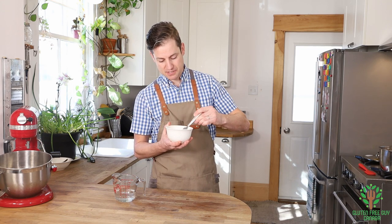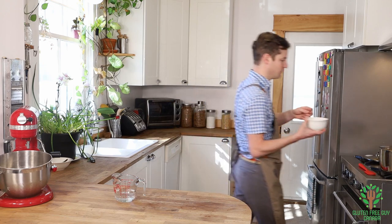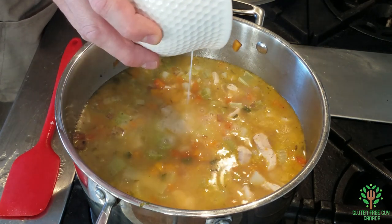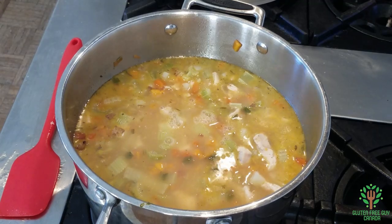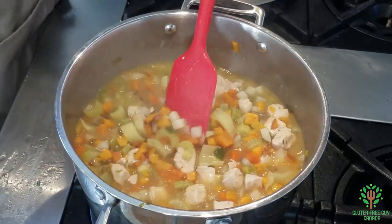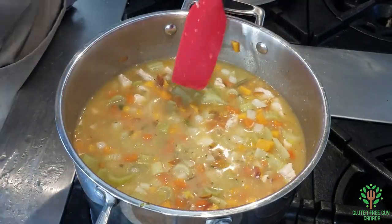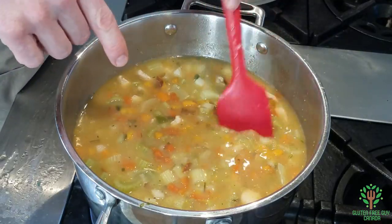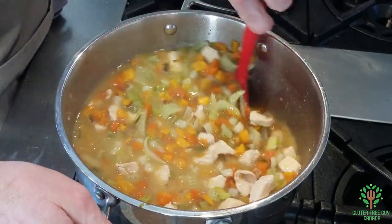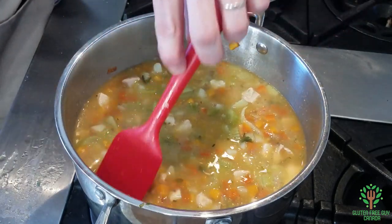I'm just getting rid of all the lumps. Okay, here we go — I'm gonna pour it in and stir it up. I'm gonna turn the heat back up, and already you can see the stock is thickening up and that's only been a few seconds. Remember, when it cools it's gonna get even thicker, so you don't really want to have it too thick.